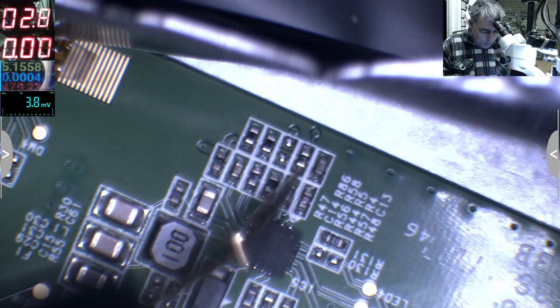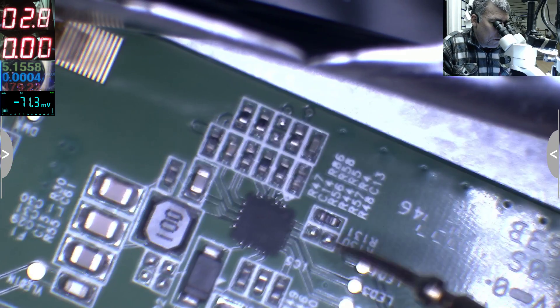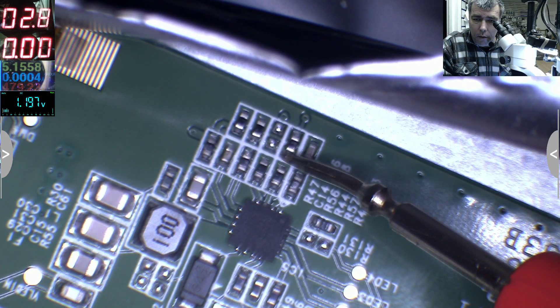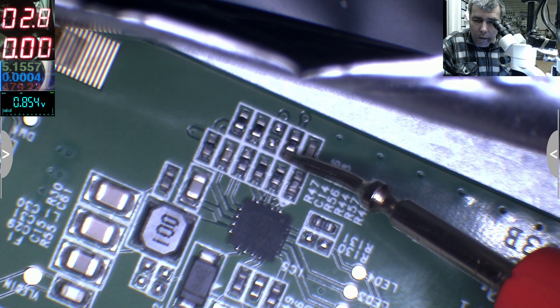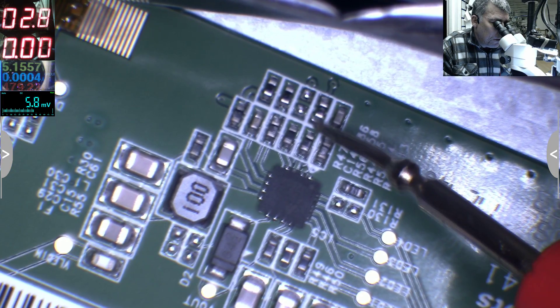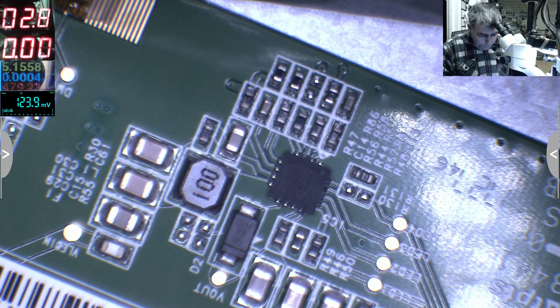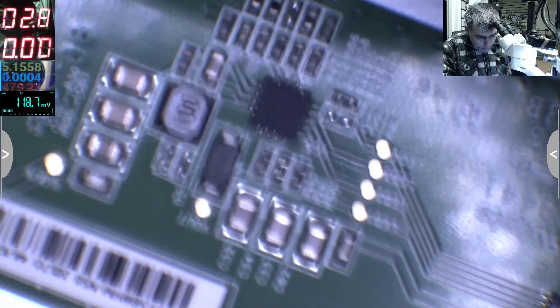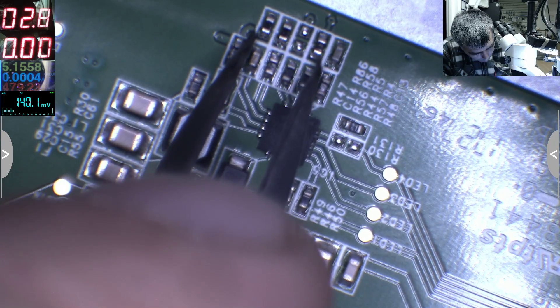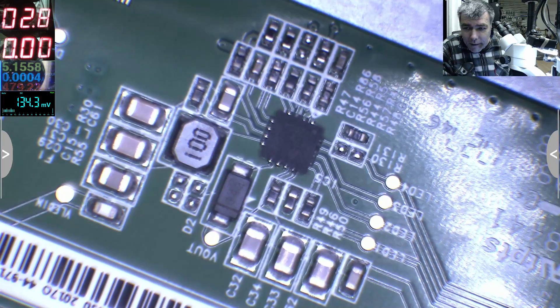What about after one second? Same story. What I'll try to do is short this signal with the other one. Let's try — still flickering... and now it's not flickering anymore. You can see the light flickering on the screen has stopped.